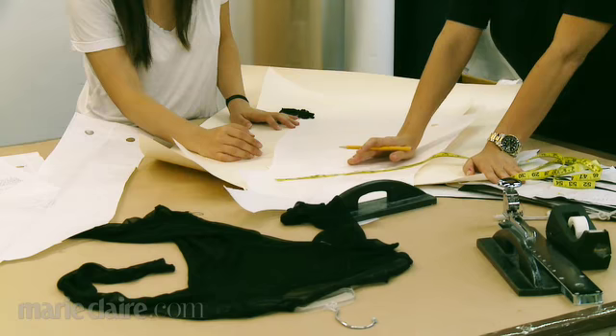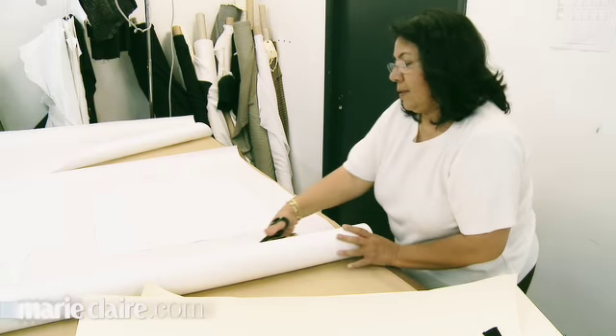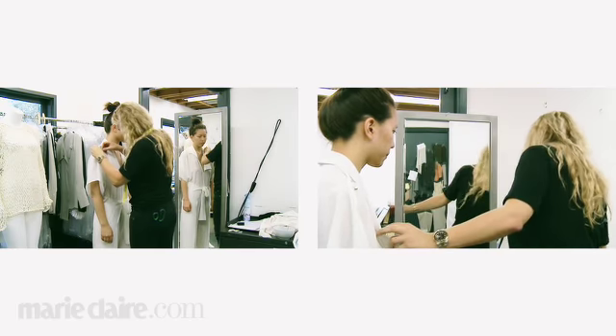She then creates a paper pattern and then our cutter cuts muslin from a paper pattern. We usually cut it in muslin first because you don't want to cut it in real fabric. And then it gets sewn up and then it goes through its first fitting on our fit model.